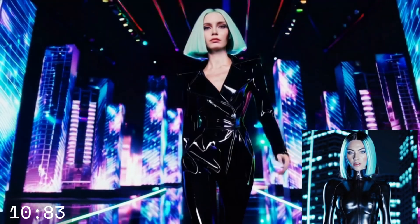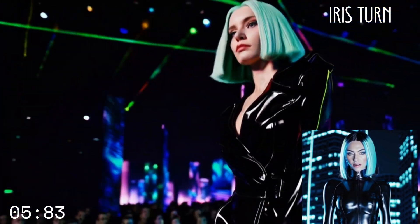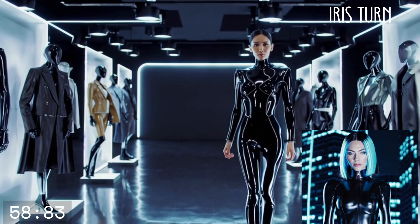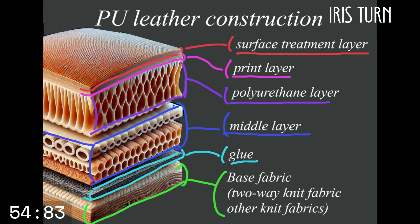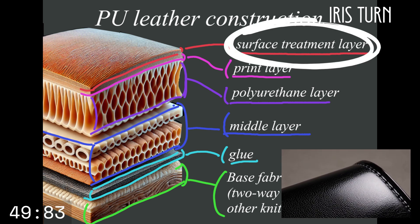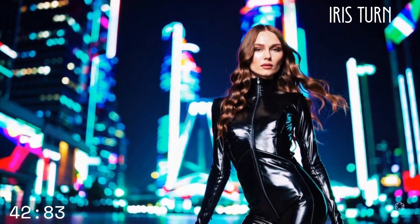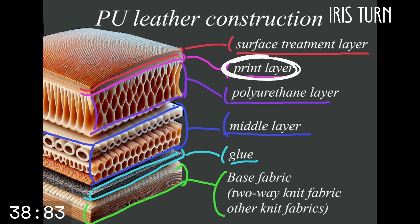PU leather is not just a synthetic material — it is a culmination of fashion technology that takes into consideration futuristic design, practicality, and animal welfare. First, take a look at this sandwich-like diagram. At the top is the surface treatment layer — this is the face of PU enamel, a layer that doesn't exist in regular PU leather. This layer creates that unique, beautiful, intense shine that's like enamel.